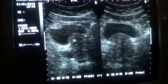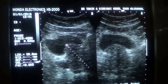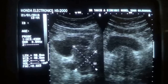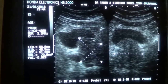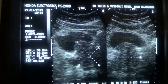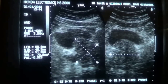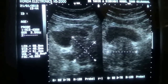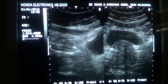This is the longitudinal view of the prostate. It measures 5.6 cm by 4.6 cm by 5.1 cm, and its weight by these parameters is 70.8 grams. The prostate is enlarged — it should not exceed more than 40 grams. This prostate measures approximately 70 grams.